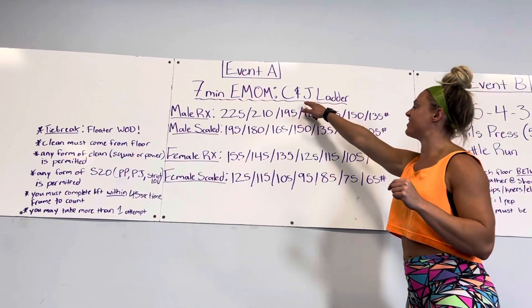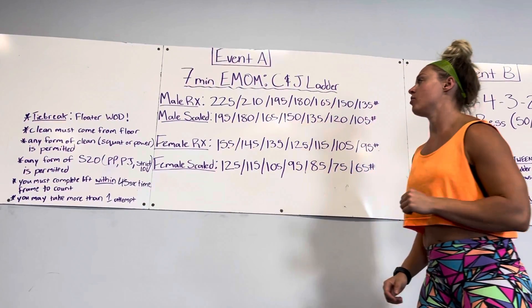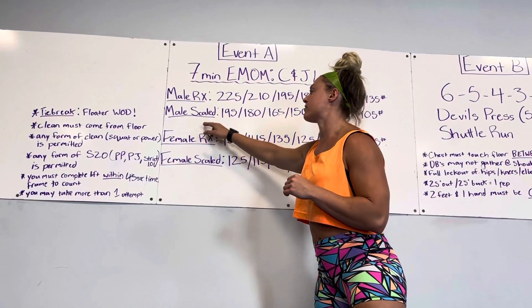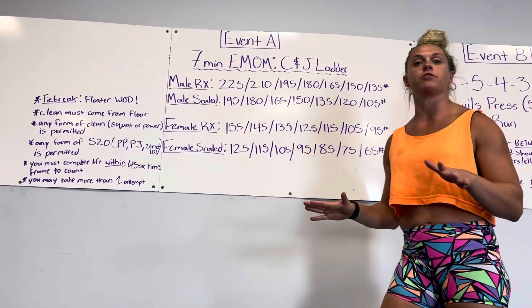Event A is the clean and jerk ladder in the form of a seven-minute EMOM. We will have four bars to choose from, labeled male Rx, male scaled, female Rx, and female scaled. You can choose whatever bar you'd like.